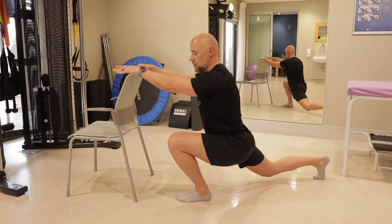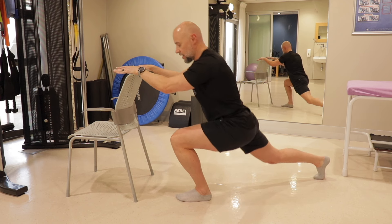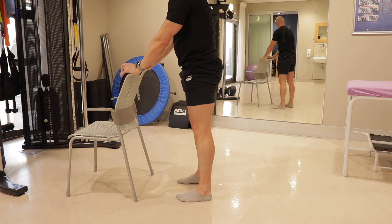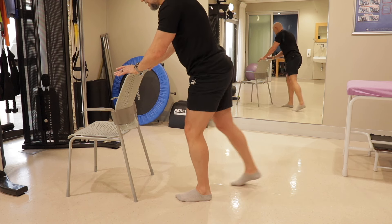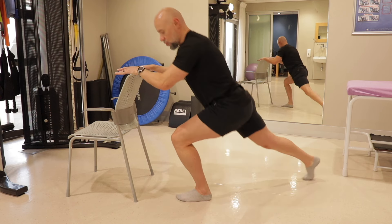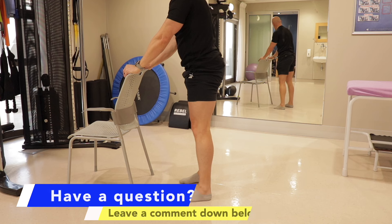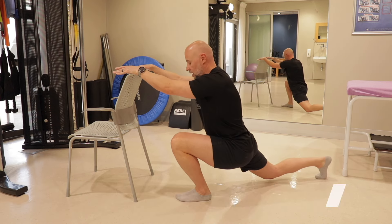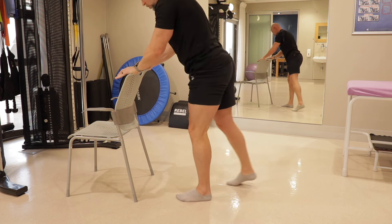You can hold that position for a second and then come back up again, and we repeat. We always incorporate our breathing with our movements. I want you to think about breathing in on the way down and breathing out on the way up — always breathing out on effort. Let's go: breathing in and out.